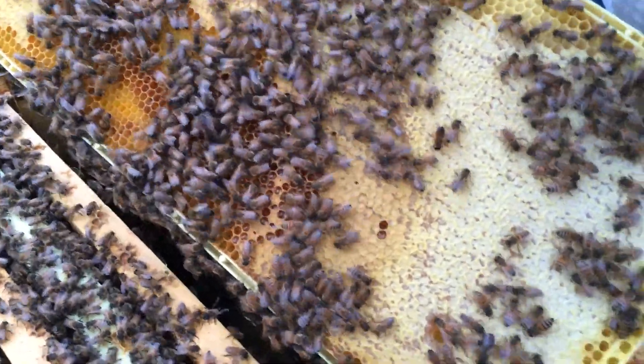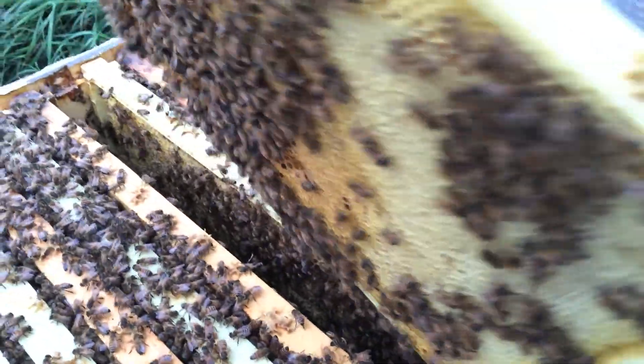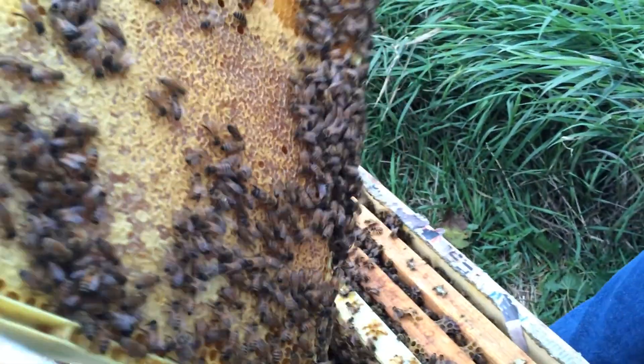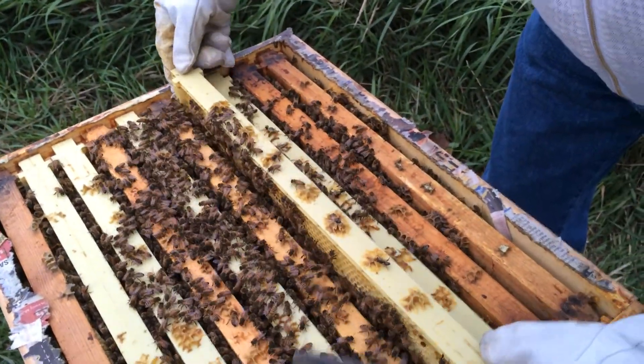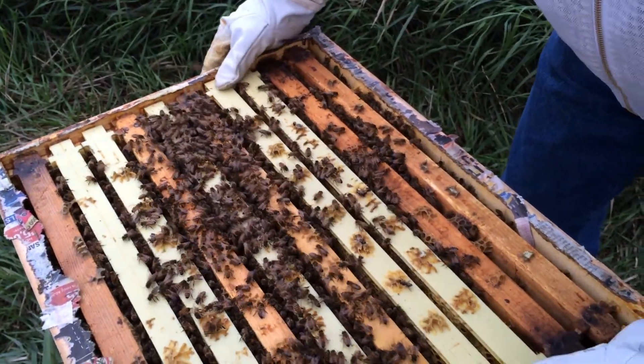There's no brood here. This is all honey that they're going to eat during the wintertime. So they should have brood right here in the middle, if there was going to be brood. Brood is what again? Babies. Larva.